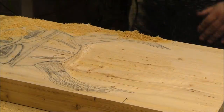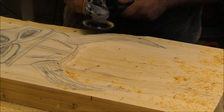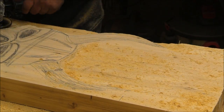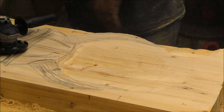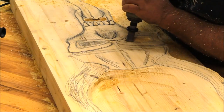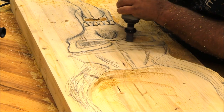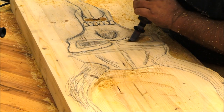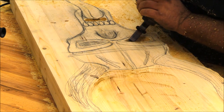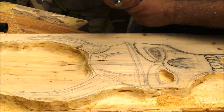I've never carved a skull before and I drew this thing up kind of creepy — it's a skull, it's supposed to be a little creepy. Well, the further I got into the build the creepier it got, and I'm not big on skulls in the first place. I wasn't real happy with the way the carving was going, though the tools were performing amazing.